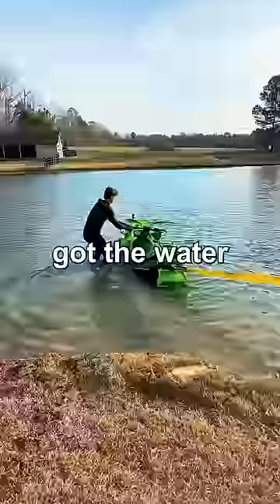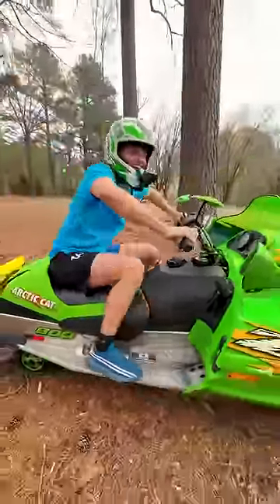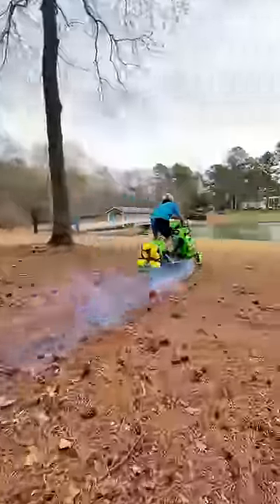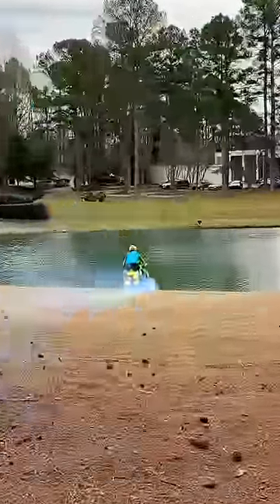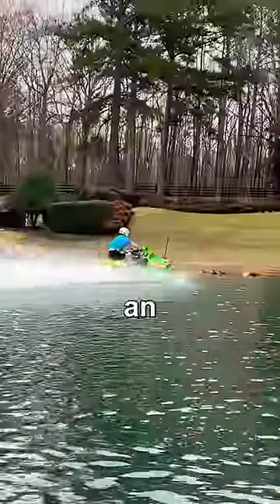We quickly pulled it out, got the water out of the engine, and got it started for one final test. This time I'm gonna go as fast as I can. And this finally worked — I drove a snowmobile across water, which was such an amazing feeling.